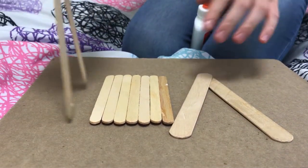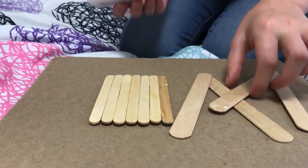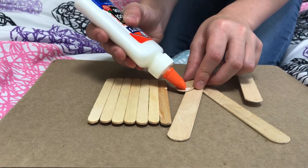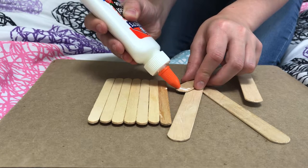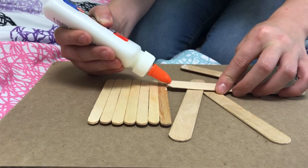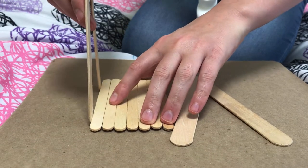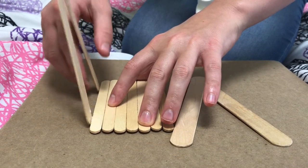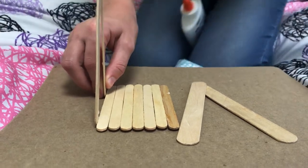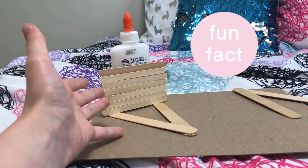The next step is to glue your sides onto your base. Put a little line of glue on both sides, then stick each one onto the base. Until it dries you're going to have to hold it — or you can prop it up against the school glue bottle or something else.